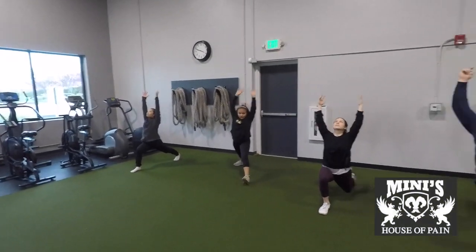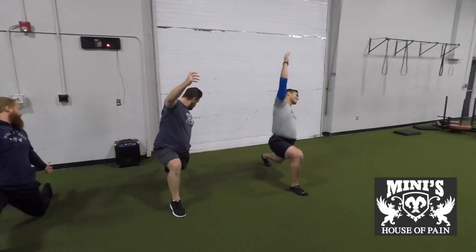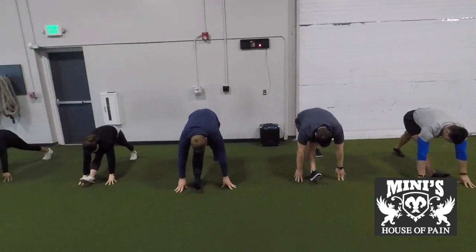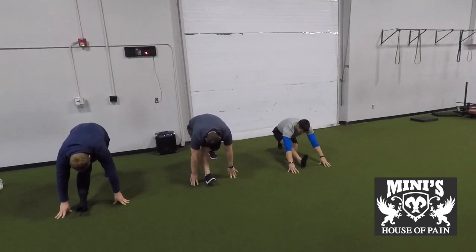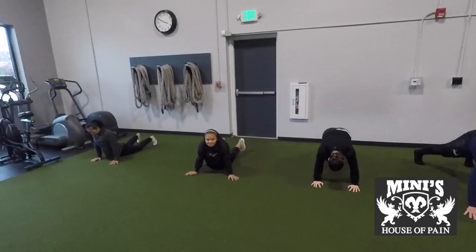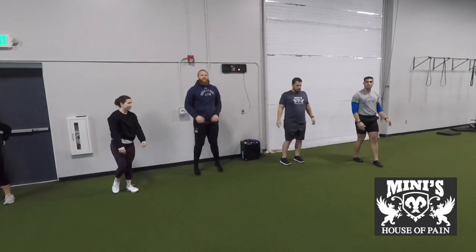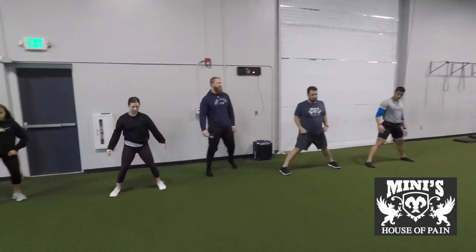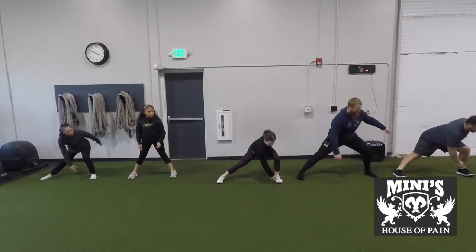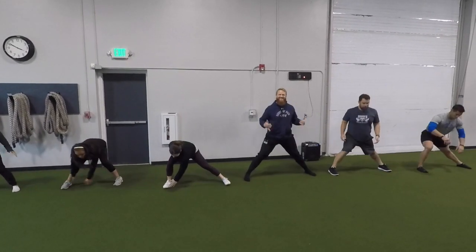As soon as you're done, we'll do ten lateral lunge touches. I would say hold each pose for about a three count — one one thousand, two one thousand, three one thousand, switch. This can even be done in a dynamic fashion. When you're done, stand tall and do ten lateral lunge touches just like the group's doing here. Nice wide stance. You're going to bend to one side and touch with the opposite hand. Ten repetitions on each side.